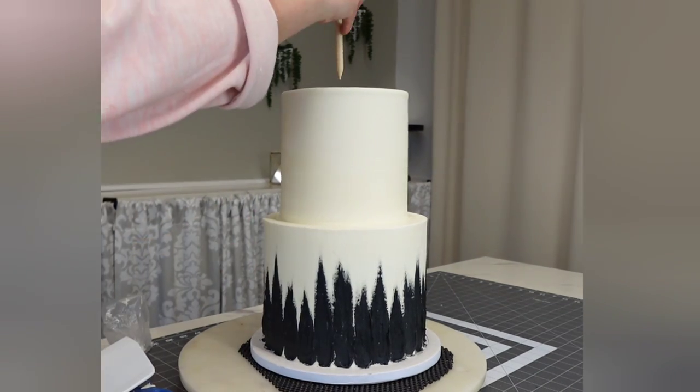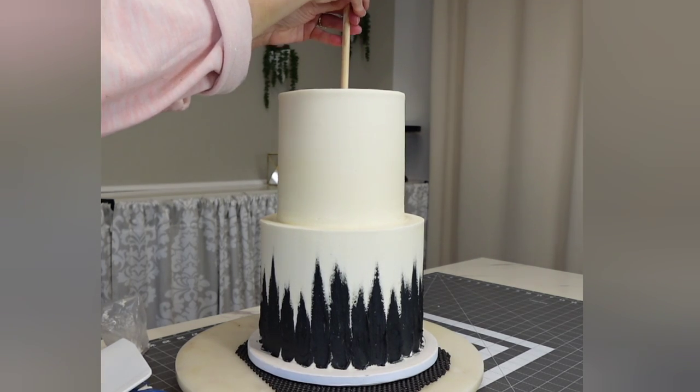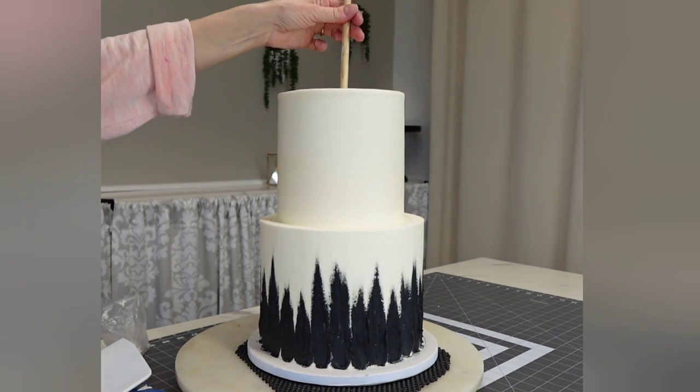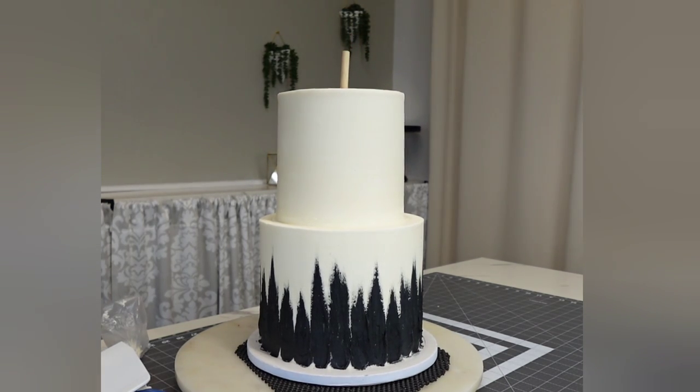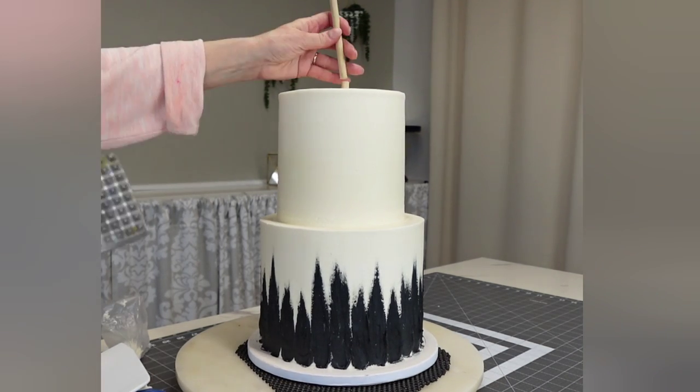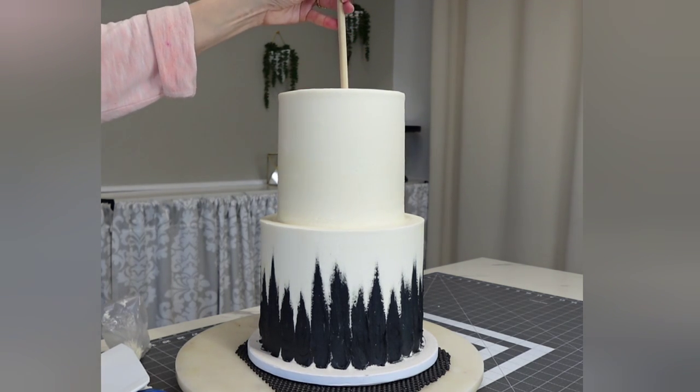Then I sharpened a dowel and cut it to about two inches below the height of the cake, and then I'm literally just hammering it in to go through both of the boards.